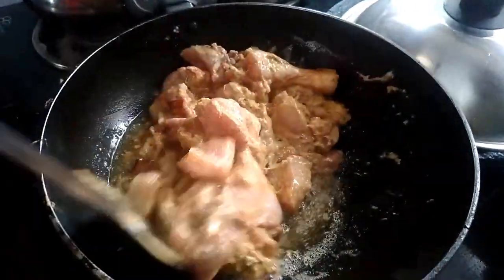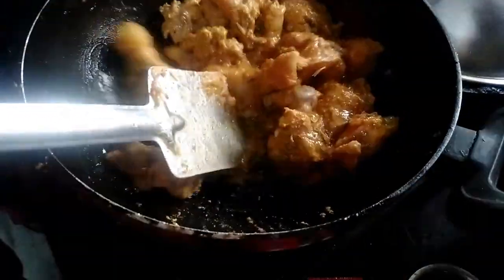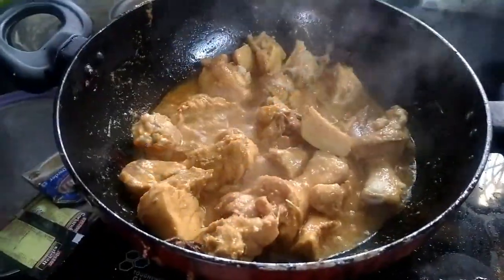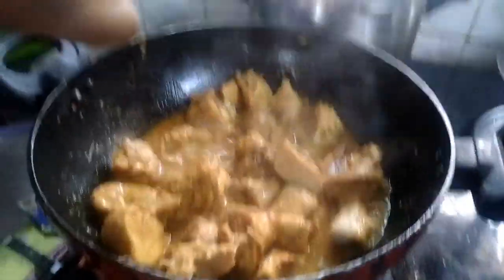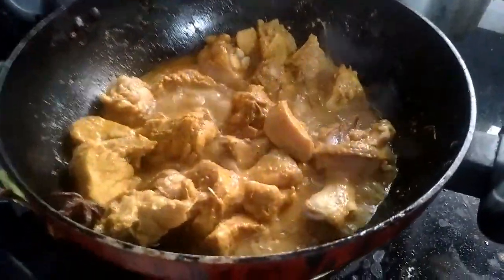I am going to put the butter in the pan. I am going to put the butter in for 5 minutes. I am going to put the butter in the pan, then add the red chili powder in the pan.